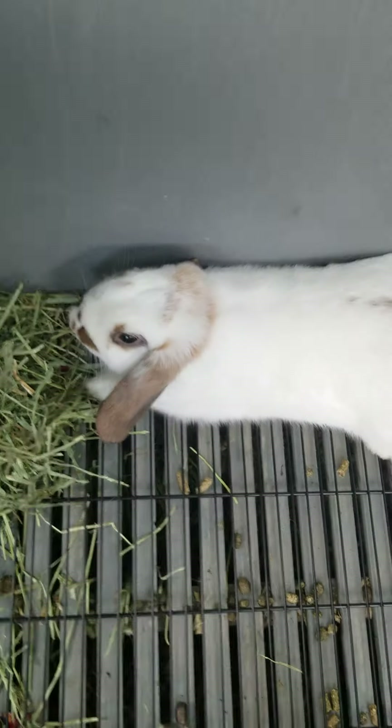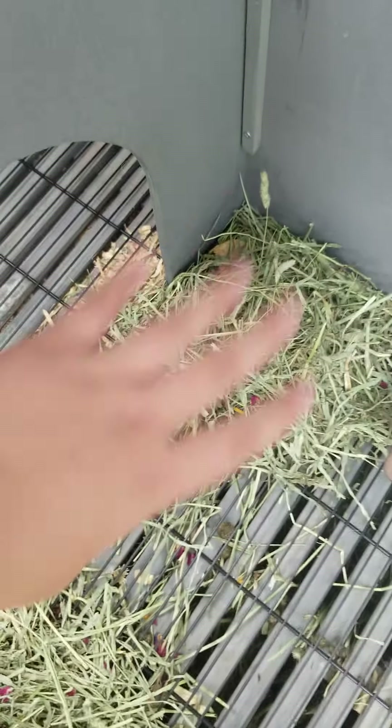Over here is another door where they can go out. This is Dixie. I usually put their hay right here in this area. It's the same wood and same bars throughout.